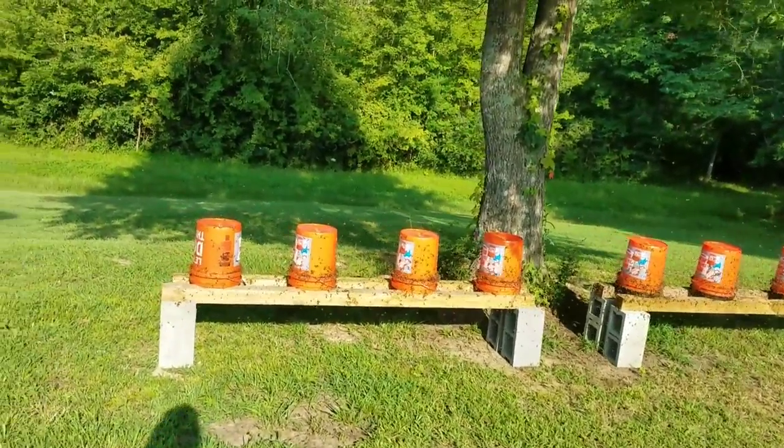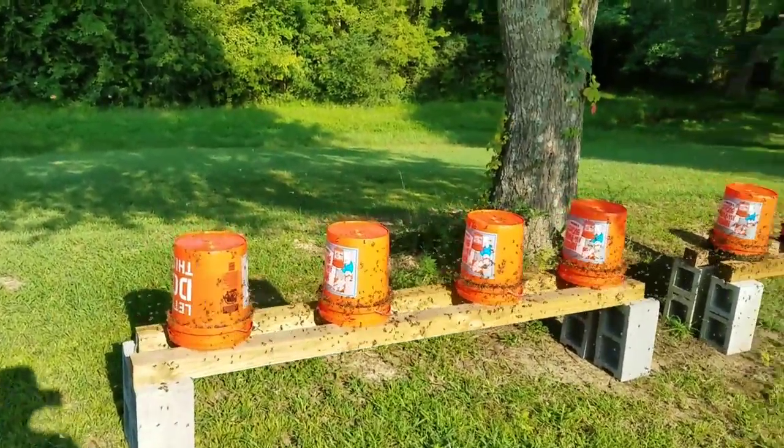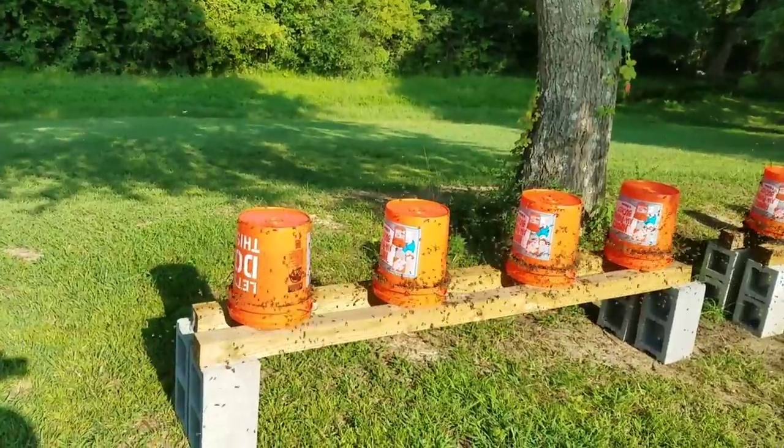Hey everybody, this is David at Barnyard Bees. I just had to show the volume of bees that's on these feeders right here.